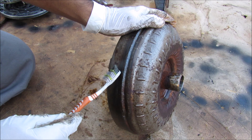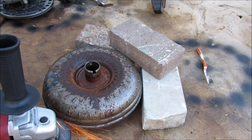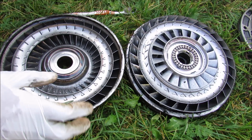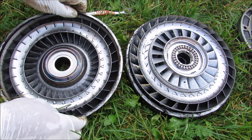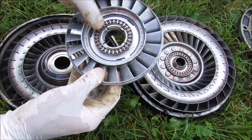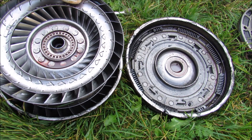The torque converter's housing is actually two halves that are welded together, so I'm going to chop it open to see what's inside. Here's what the inside of the torque converter looks like once it's opened up. You can see there are four main components: the housing which has fins on the outside and acts like a pump; the stator in the middle along with a thrust bearing; the turbine which has its own thrust bearing; and finally the lock-up clutch on the back cover.